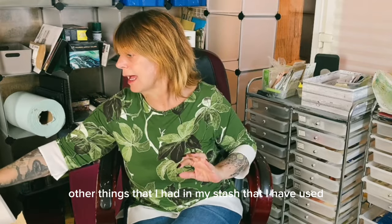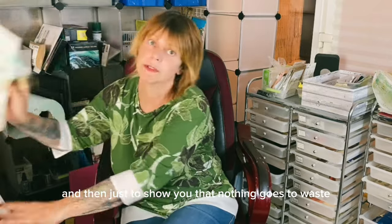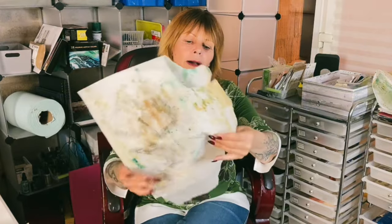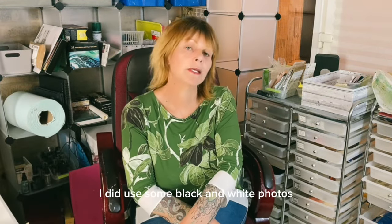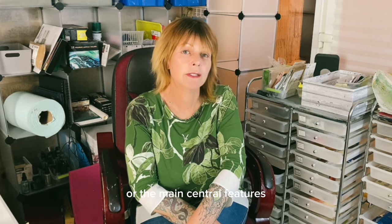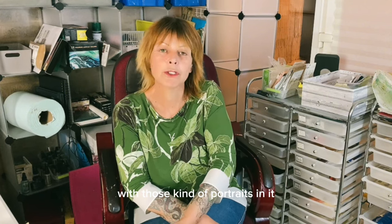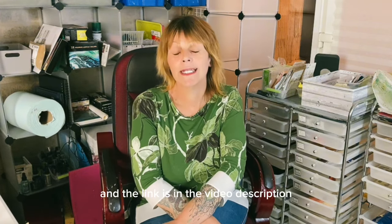Other things from my stash include coffee-stained doilies, and to show that nothing goes to waste — when I was painting and staining this kitchen paper and it dried, I used that as part of the stash builder too. I did use some black and white photos from secondhand books as focal points for the Tim Holtz style clusters. However, you may not have a book with those kind of portraits, so I've produced two copyright-free printables and the link is in the video description.